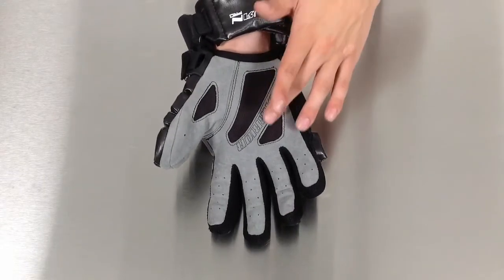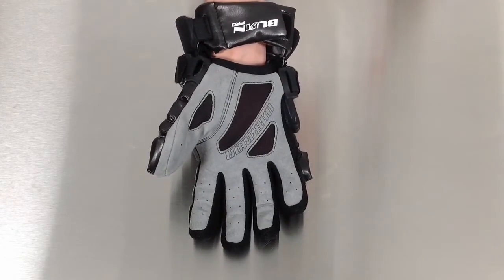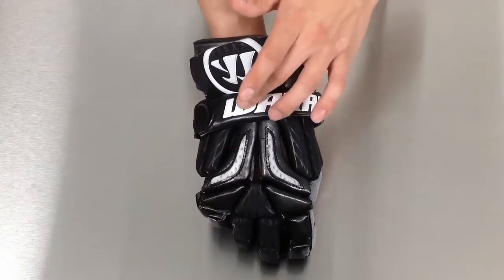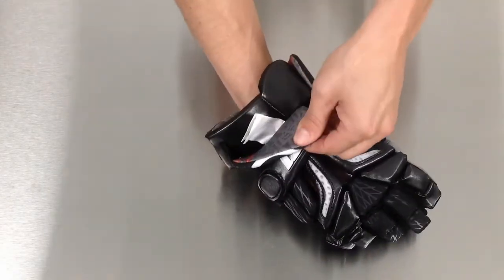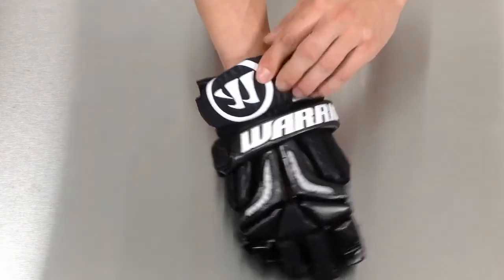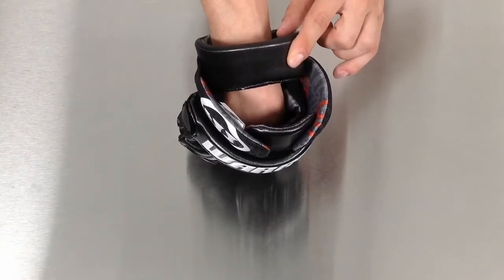It uses a Clarino suede palm for a superior feel and comfort. They utilize Warrior's switch cuff for a customizable cuff, and Warrior's moisture wick material on the interior of the glove to keep your hands dry. They also have the floating wrist cuff for superior wrist protection.